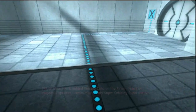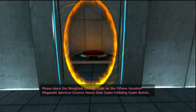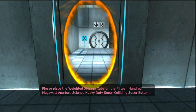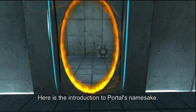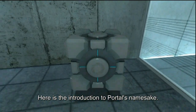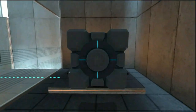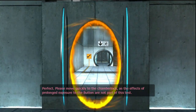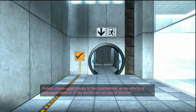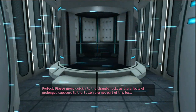Please place the cube on the 1500 megawatt Aperture Science heavy duty super-colliding super button. Perfect. Please move quickly to the chamber lock, as the effects of prolonged exposure to the button are not part of this test.